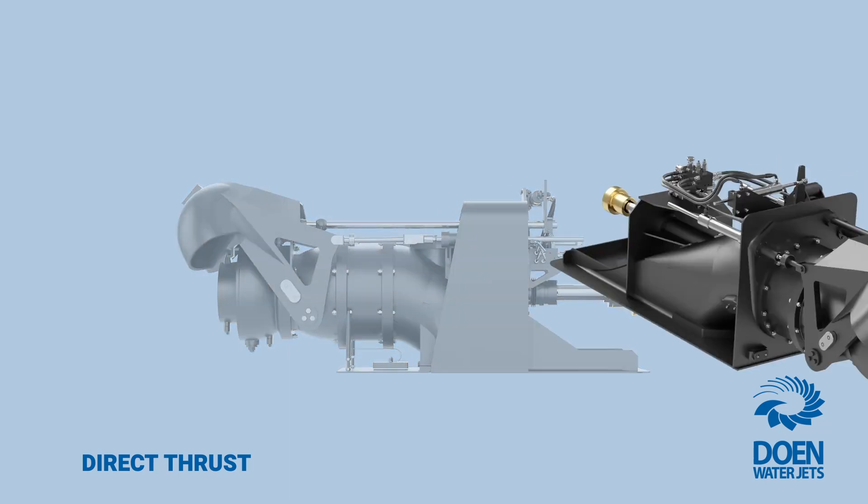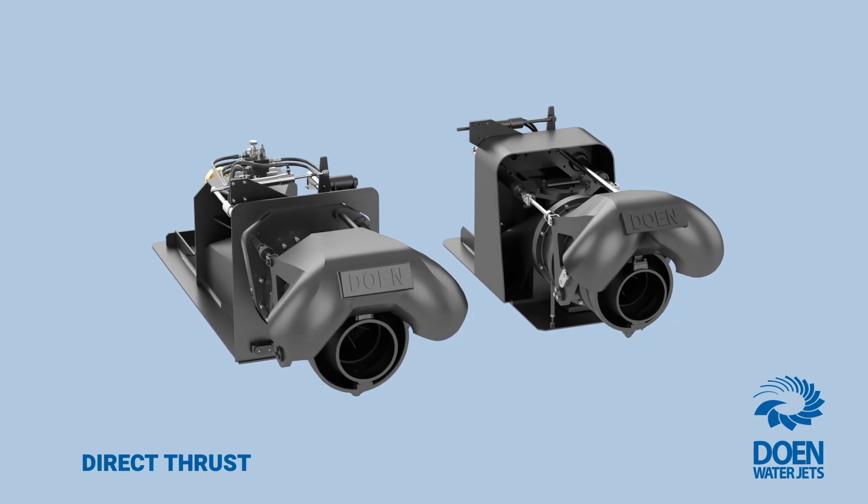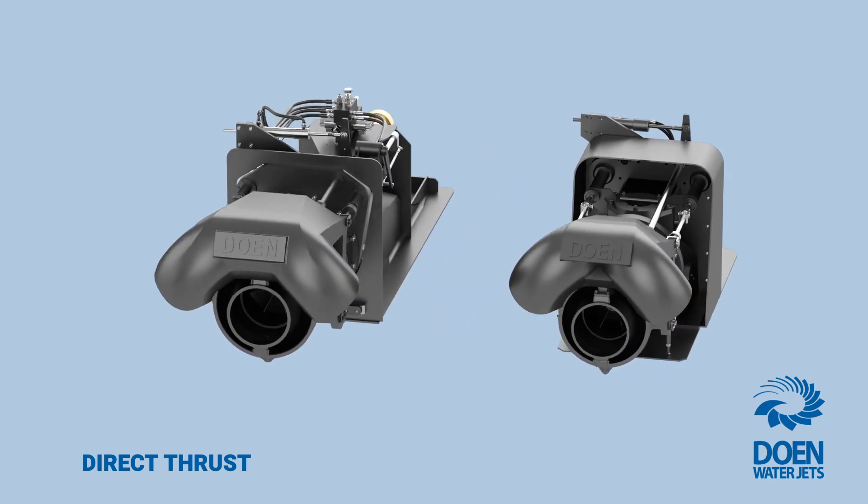To date, our direct thrust WaterJet models of all sizes have been successfully delivered and are in operation in commercial and military applications all around the world.